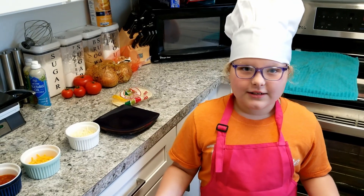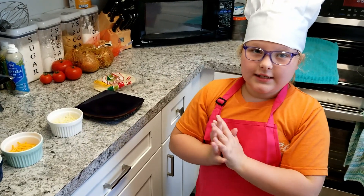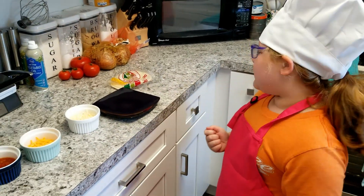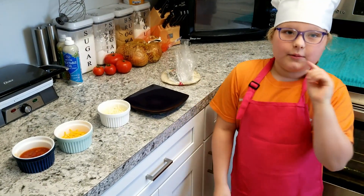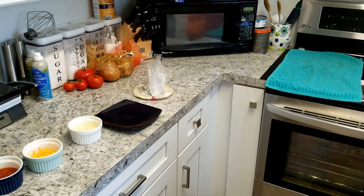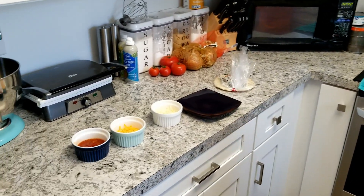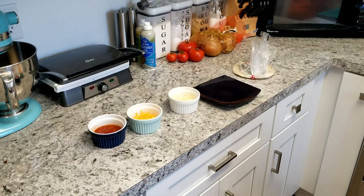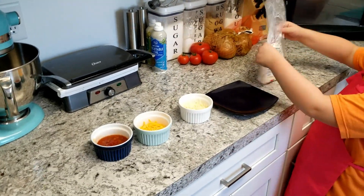If an adult is not available, you can still make a simple cheese quesadilla. First thing about making a cheese quesadilla — remember to always wash your hands. Okay, now we can start.